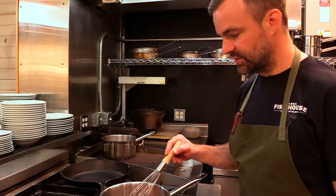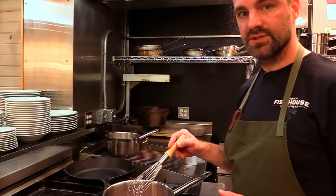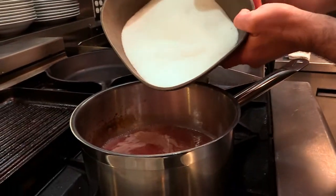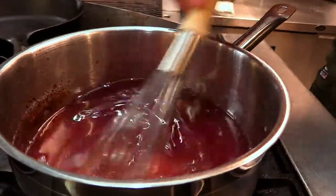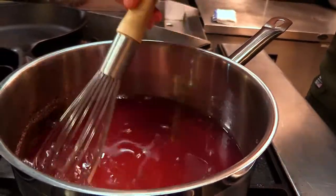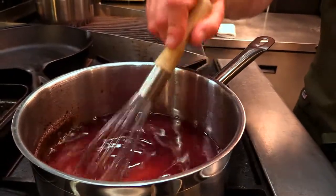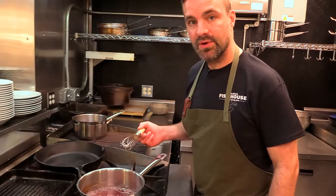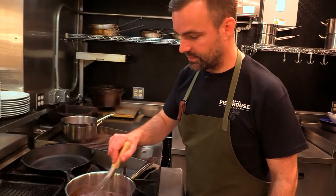Add our three cups of sugar, boil for another minute, and then we're going to check the consistency of the jelly. So it's been a minute — I'm going to add our three cups of sugar. We're getting the sugar to fully dissolve. You can see the shine when we added the sugar. It's also going to help thicken it a little bit, but its main purpose is to sweeten this up. It's coming to a boil and I'm going to let it boil for about one minute and then we'll be ready to put it in our jars.